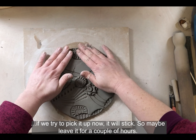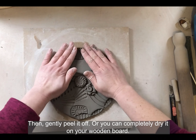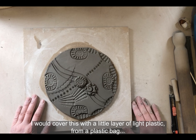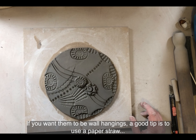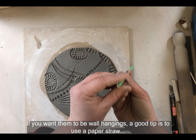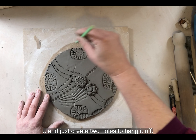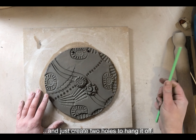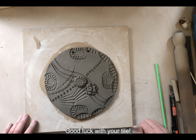I would then dry your tile on the wooden board — if you try to pick it up now it will stick, so leave it for a couple of hours and then gently peel it off. Or you can completely dry it on your wooden board. Cover it with a light layer of plastic from a plastic bag and dry it quite slowly. If you want them to be wall hangings, a good tip is to use a paper straw to create two holes so you can hang the tile. Good luck with your tile!